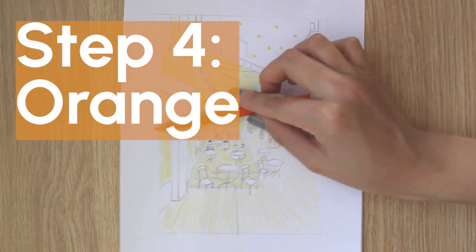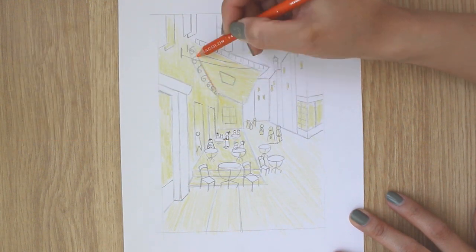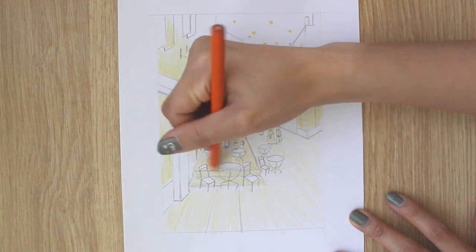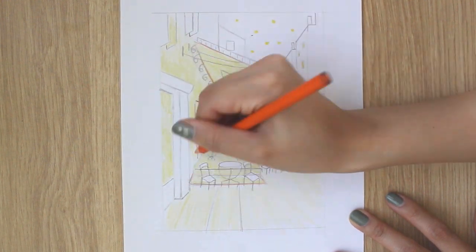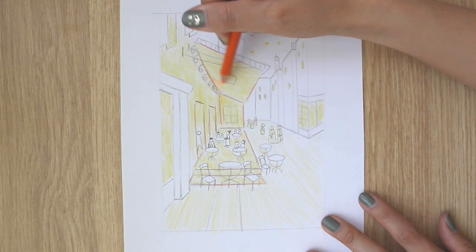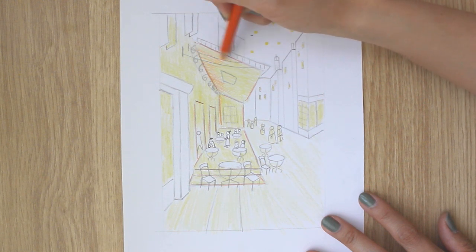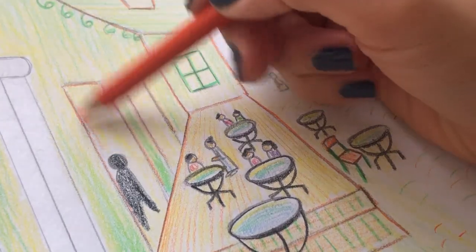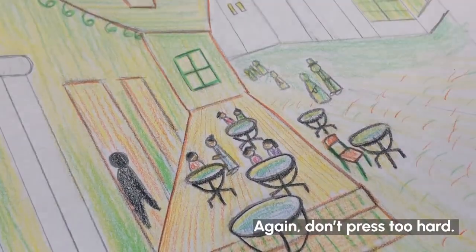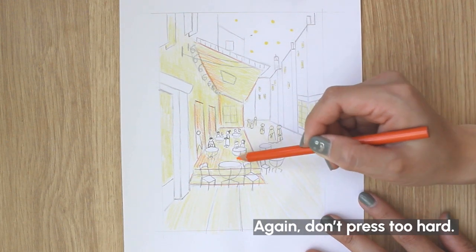Step 4: Orange. Start by adding a few outlines within the cafe, then color orange onto some areas of the cafe patio, canopy, entrances, and the wall. This time you will want to color it so that we see the strokes of lines going toward the same direction. Again, don't press too hard.